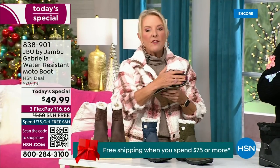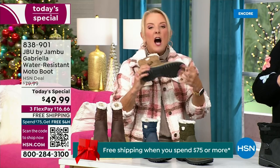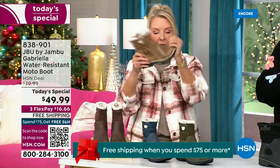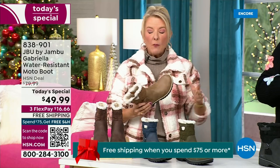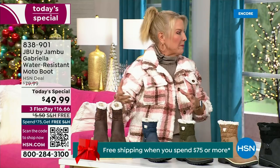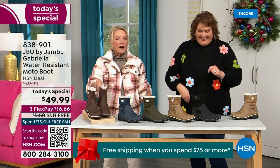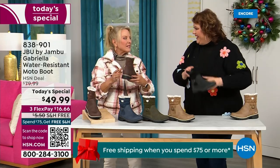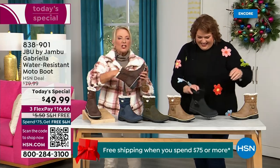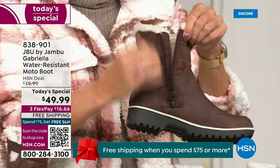They have a beautiful footbed called All Terra. Look at the flexibility — it is wildly lightweight. I had the box sitting on my desk before I put them on. I opened it up and thought they were going to be kind of heavy, but they're like almost as light as a feather. And they're so soft inside — everything about this is yes, yes, yes.